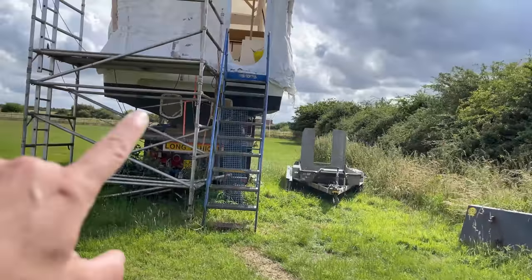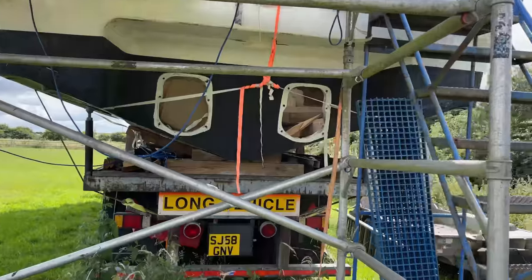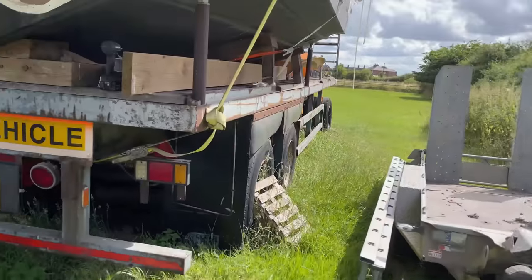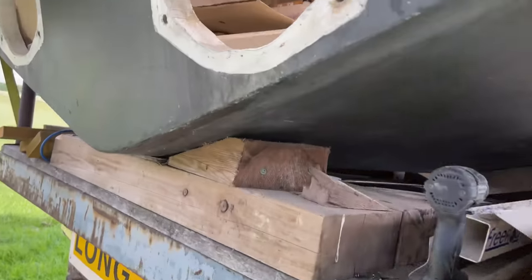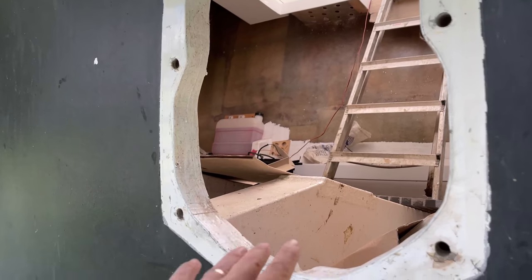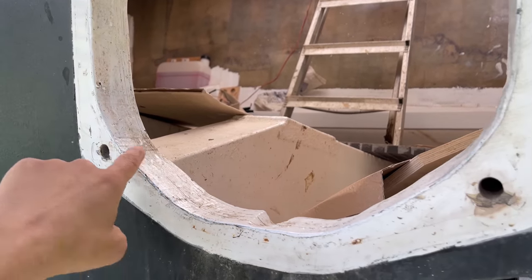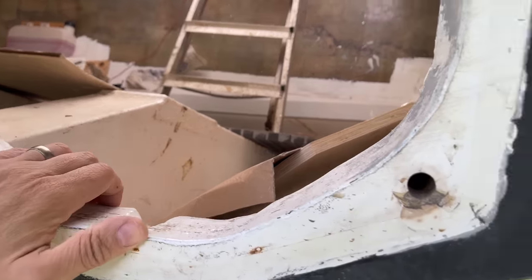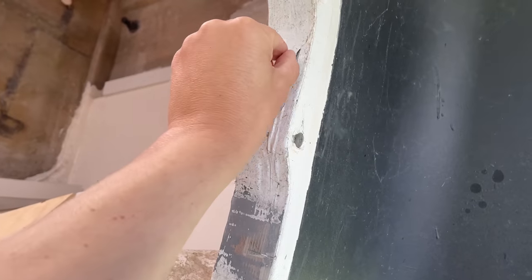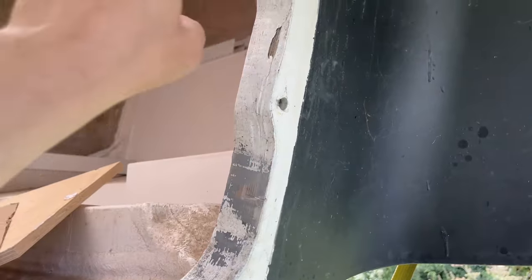Next job — we're just going to move on to the back of the transom here, where the stern drives fit. When we had the engine mouldings done, the guys coated this in like a Damboline type paint. However, you can see here it's cracking and coming off. So what we're going to do is sand all of this.